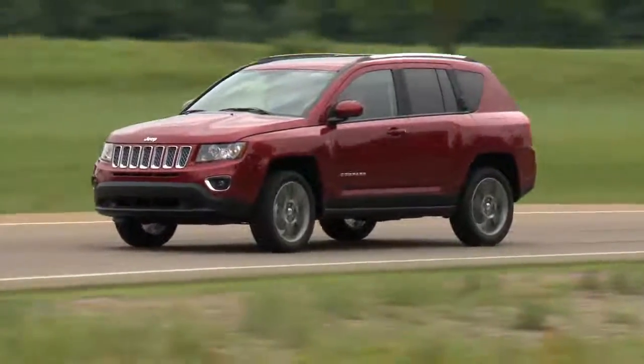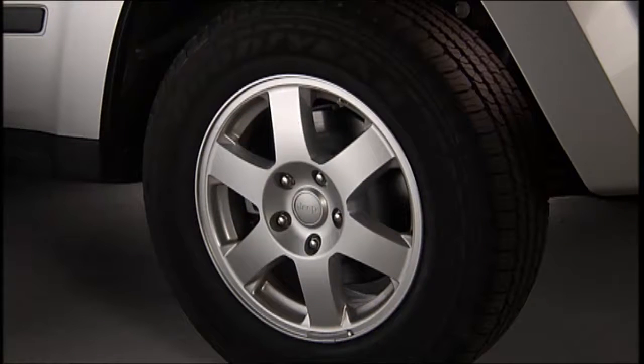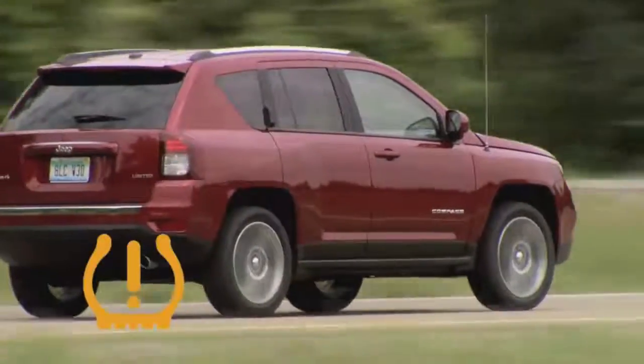Your tire pressure monitoring system, or TPMS, is a preventative safety feature that monitors pressure in your road tires. If tire pressure gets low, you'll hear an audible chime and the TPMS light will appear in your instrument cluster. This means one or more of your tires are under-inflated and need to be inflated to the proper tire pressure.